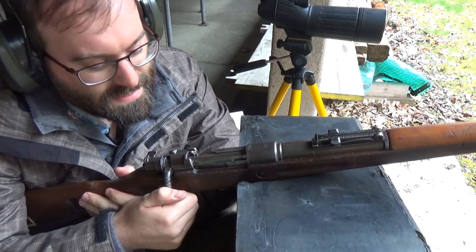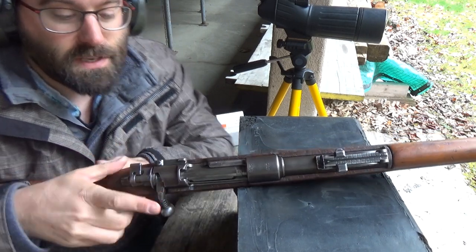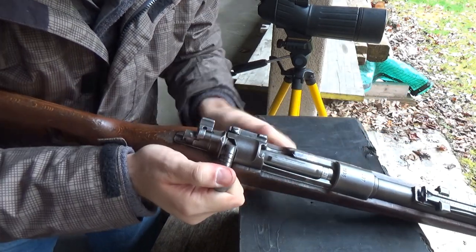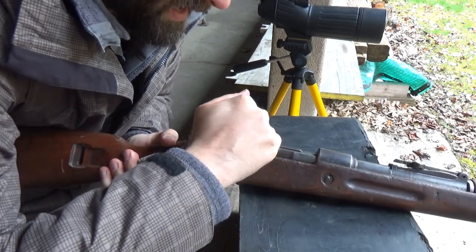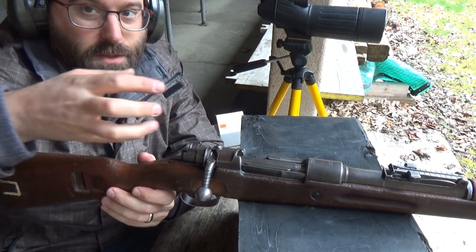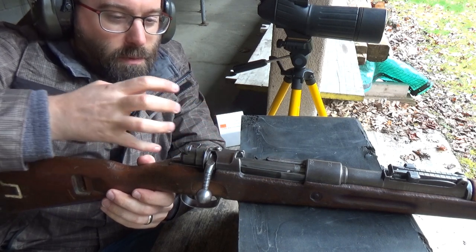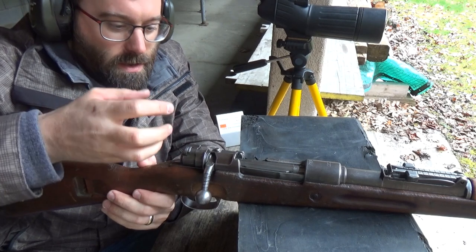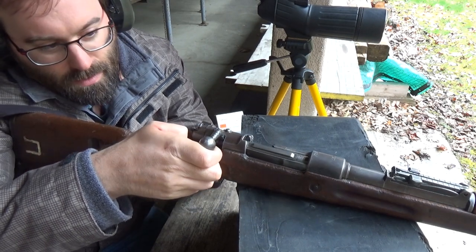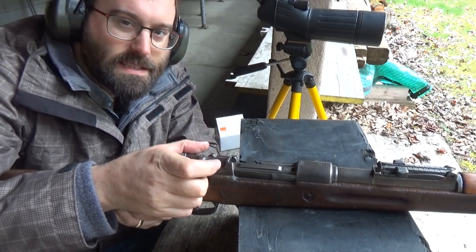The primary extraction on the Mauser isn't actually that positive. It's the bolt handle acting on this cam surface here — as the bolt handle comes up it knocks against that and pulls. If you've got a rough chamber, which this one might well have, it's not very positive at all. It's not like a Schmidt Rubin or a Lee Enfield where the bolt moves back on a camming action with the lugs pulling it back with much more force. It's really just the last 20 to 30 degrees or so of bolt travel.